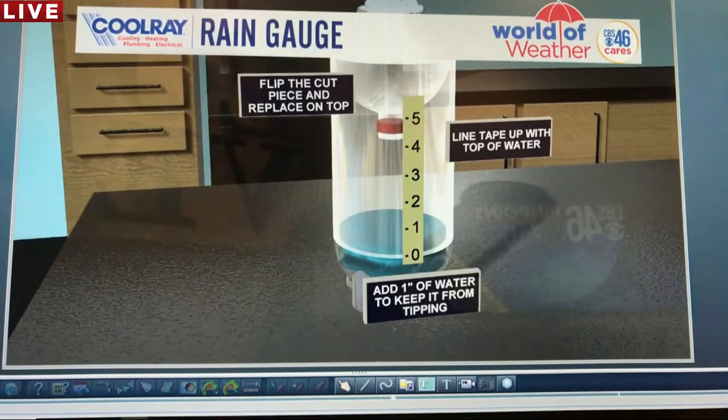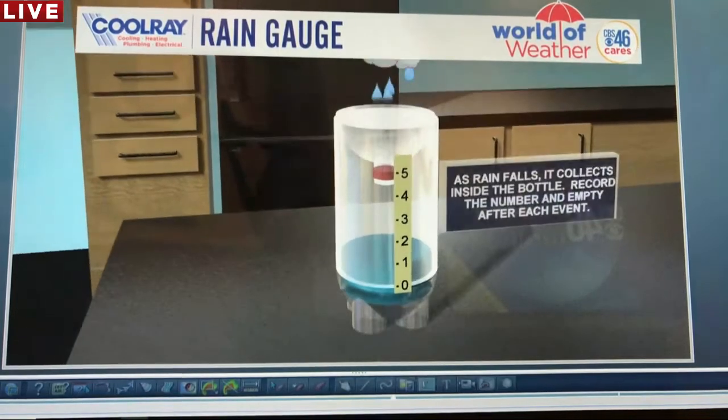Tape that measured tape onto the bottle. Then flip the cut top piece upside down and place it back on top — all the rain will be collected in that inverted lid section and come down into the bottle. Line the tape up with the top of the water, and add one inch of water to keep the bottle from tipping over in the wind. Start your zero right where that water level is, so you're only measuring additional water that falls from the sky.